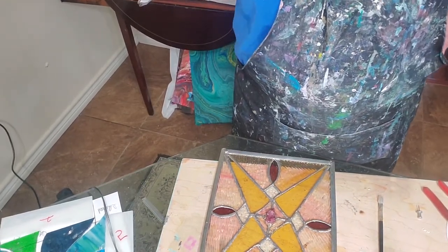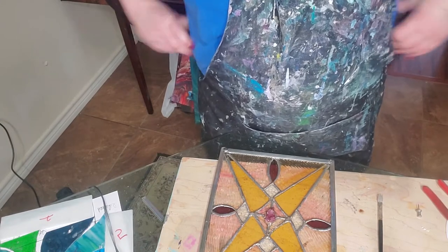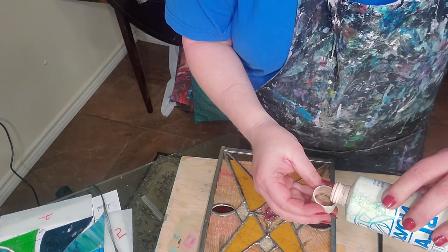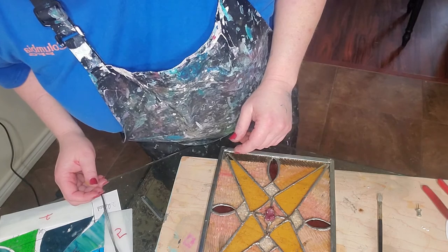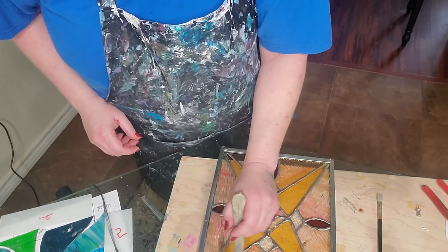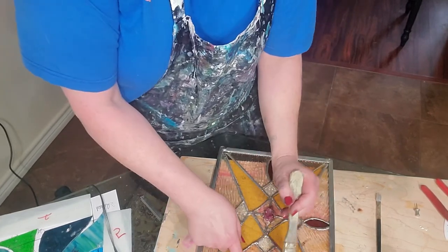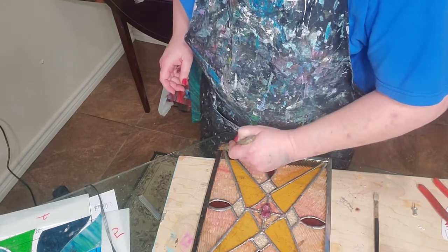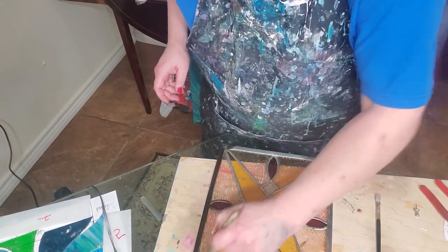The next thing we're going to do is patina this - and that is easy. Here's the patina, it's blue. I just put some on my little cap here and then I get an old paintbrush. I know there's a red line on there but it's going to turn black. See how nice that looks? It'll turn black. Be sure you get right up in here in that crevice between your zinc and your solder and your glass.